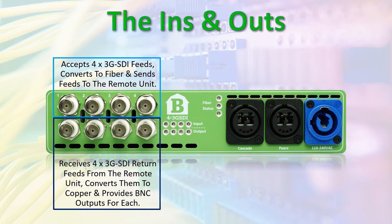It receives four 3G SDI return feeds from the remote unit, converts them to copper and provides BNC outputs for each.